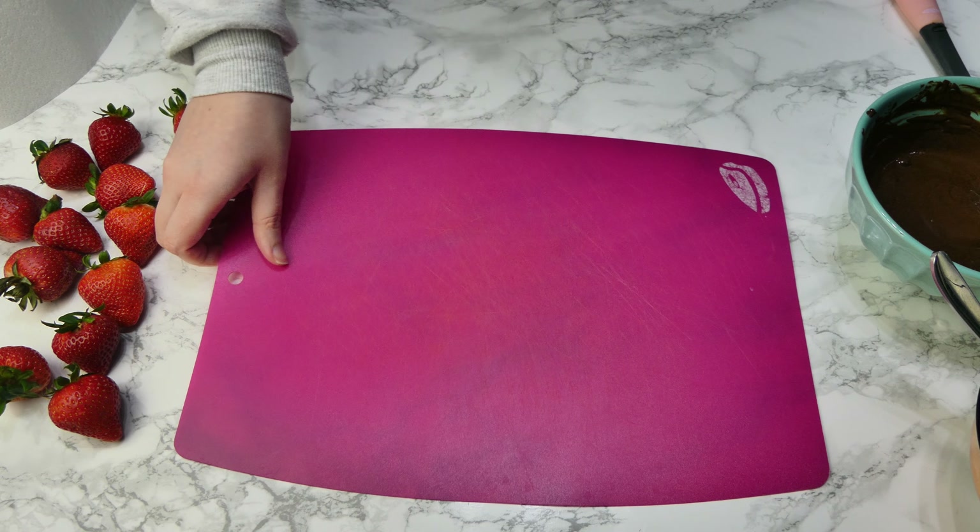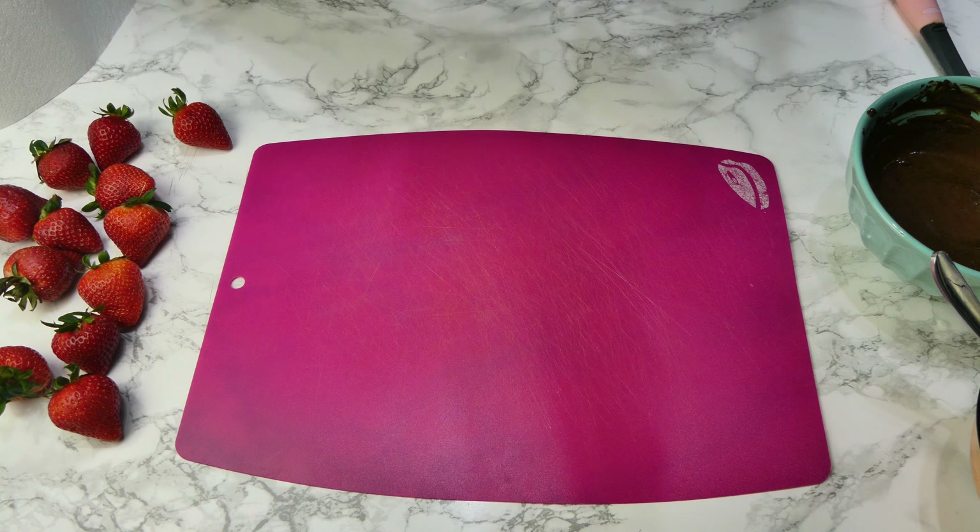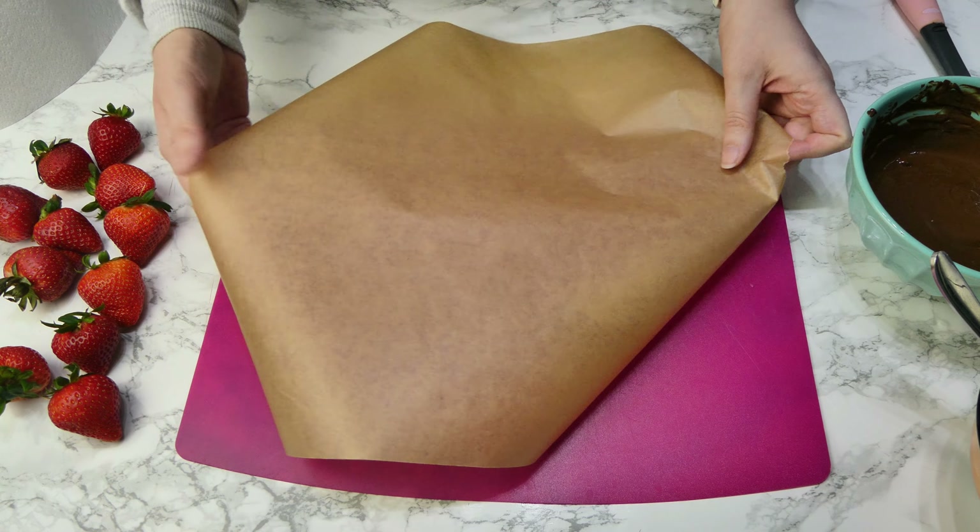Today we're going back to basics and I'm going to show you how to make some chocolate covered strawberries using a really simple but effective method. These are perfect for Valentine's Day.